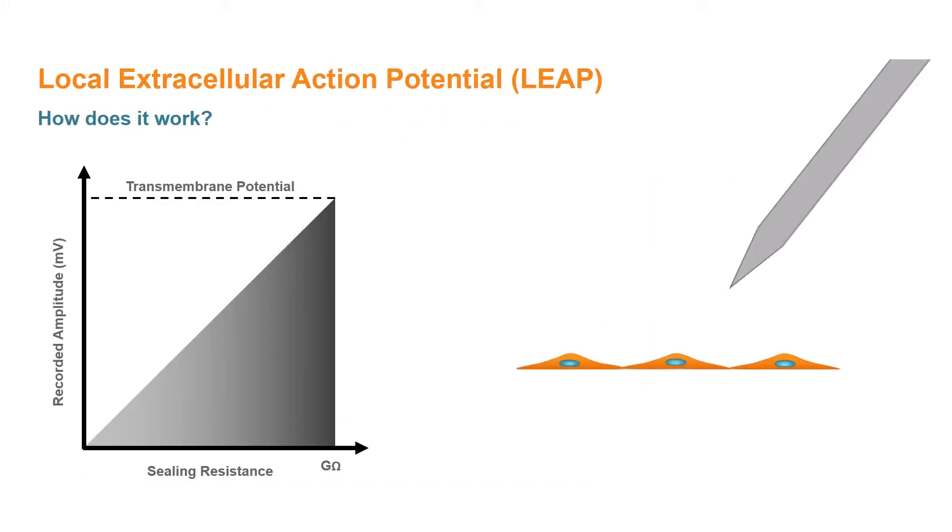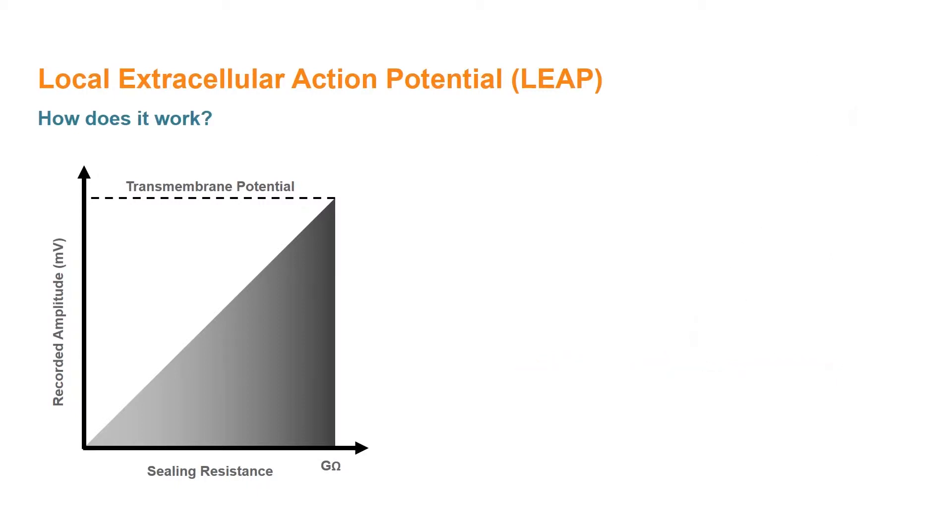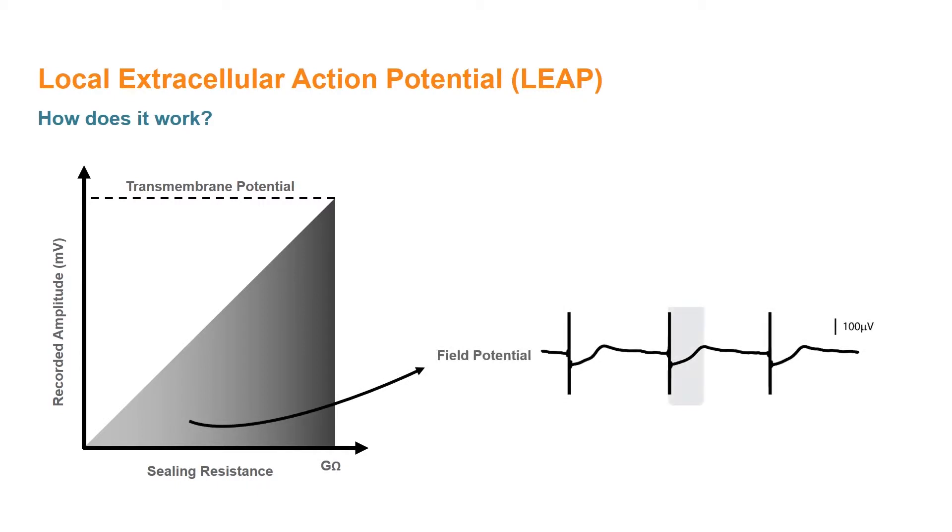So how does LEAP work? The theory behind LEAP is similar to that of the patch clamp technique, where the recorded signal amplitude is proportional to the sealing resistance between the electrode and the cell, such that a gigaohm seal allows the faithful acquisition of the transmembrane action potential. By changing the coupling between the cells and the electrode, we are able to transition from recording a field potential signal to the LEAP signal.